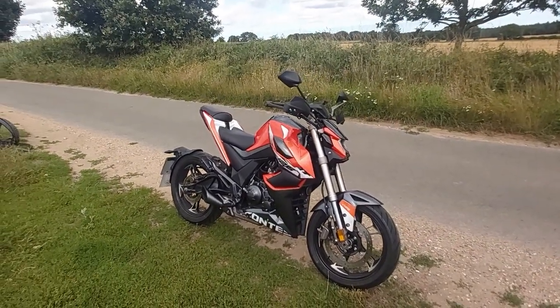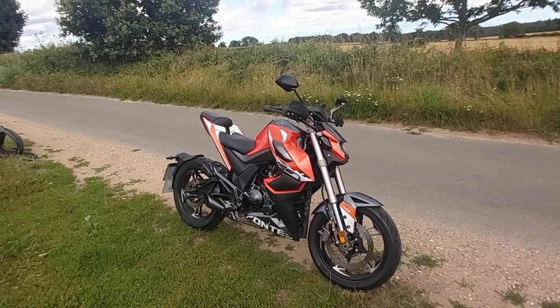As I say, the bike has clocked up miles with no issues whatsoever — still fantastic.